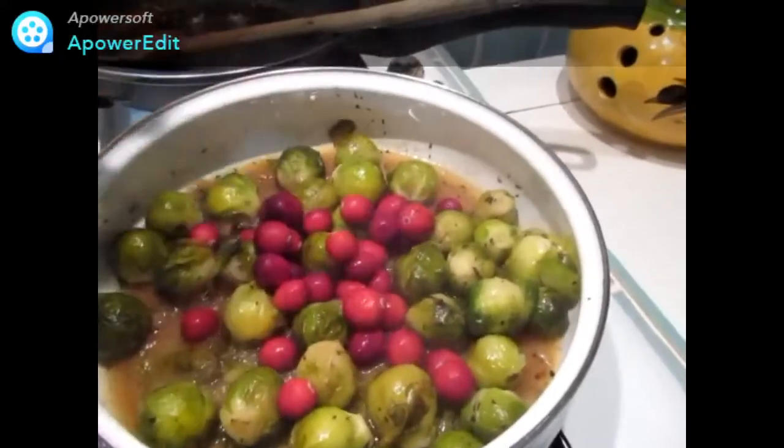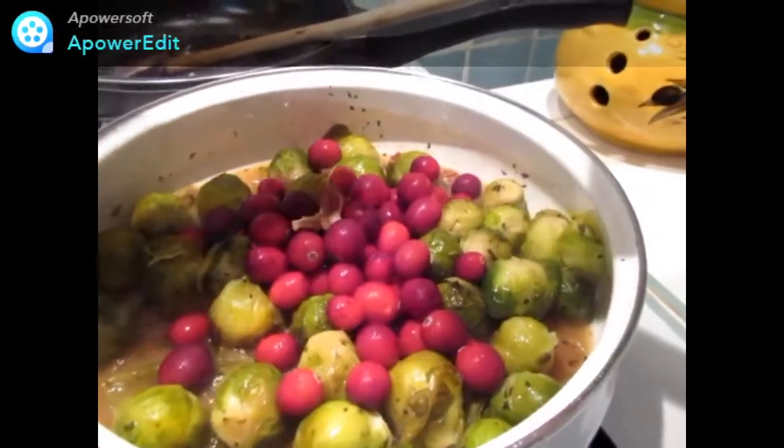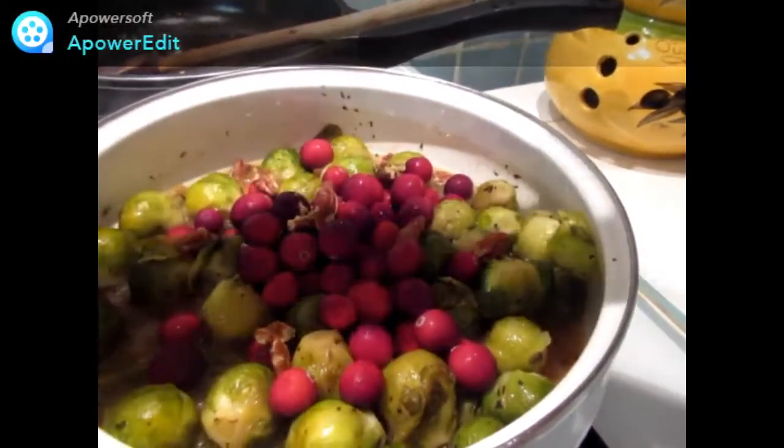En fin de cuisson, j'ajoute mes baies ainsi que les cerneaux de noix de pékin concassés légèrement.